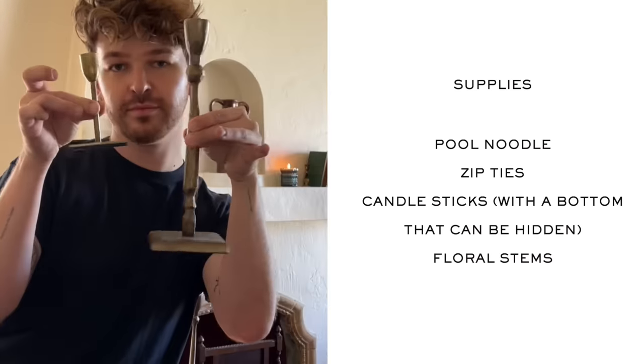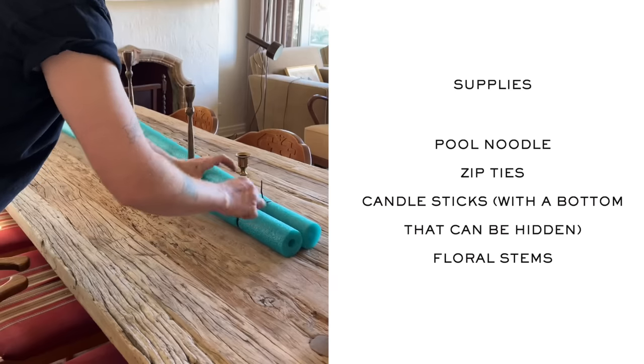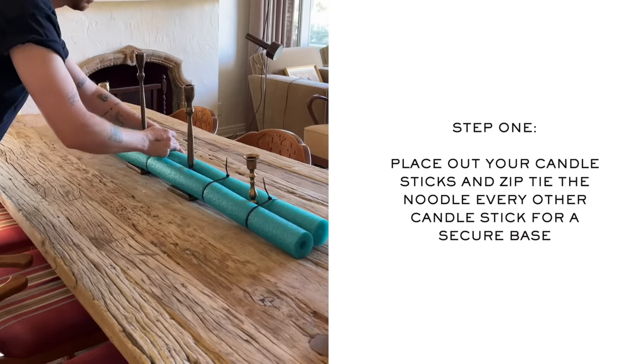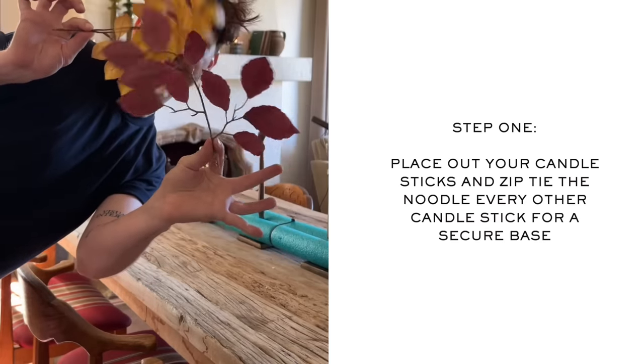This next project is one I've seen going viral across TikTok and Instagram: using a pool noodle to create a centerpiece for your table. One lady bent the pool noodle in half, stuck wine glasses in it, zip tied them together and added floating candles in the wine glasses. I really want to do it with taper candles, and I also want to make one for fall since I'm hosting Thanksgiving. For this pool noodle centerpiece hack you're going to use two pool noodles and as many candlesticks as you'd like — just make sure they have a flat bottom because we are actually going to be zip tying the pool noodles around the candlesticks.